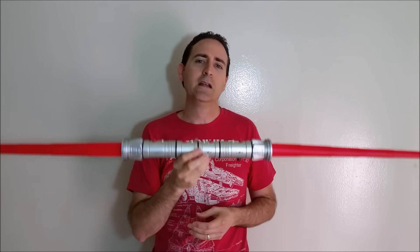Let's go ahead and check it out in the dark. So here it is in the dark. As you can see, the light carries pretty well through the blade all the way to the tip. It loses just a little bit near the top, similarly on the other side, but it does carry pretty well through the entire blade. That's what it looks like in the dark.